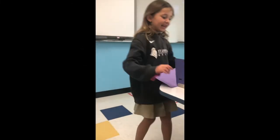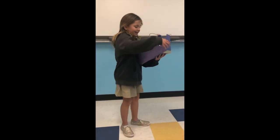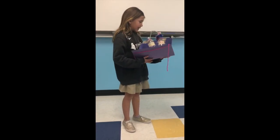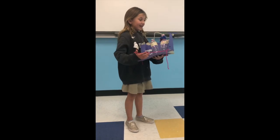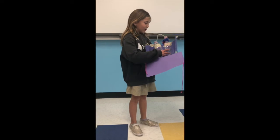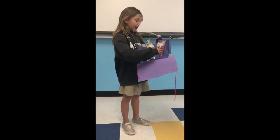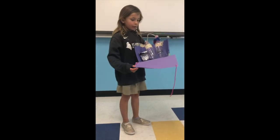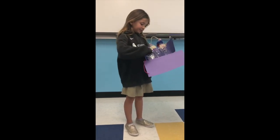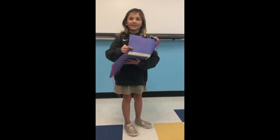My invention is from the Lunchbox Buddies. It's made with bottles, tinfoil, cups, and a lot of tape with feathers and string. These two little bottles are so you can put all your snacks in here and maybe some water. They're like friends in your lunchbox. And this right here is to warm up your food, and you can also cool it down by pressing this button.